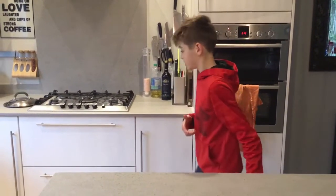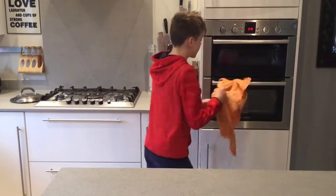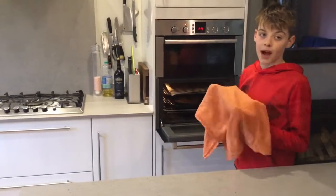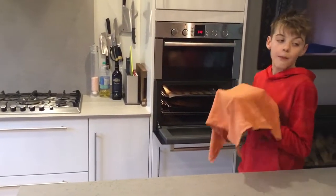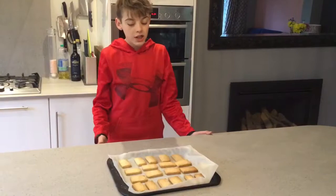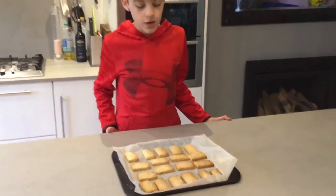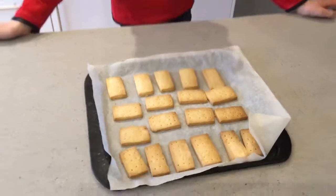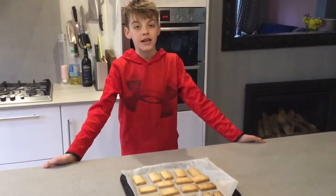Once the timer has gone off, you can take them out of the oven — like my timer has just gone off now. So I'll get a tea towel, and you might need to get an adult helper to take them out. I'm just going to get my adult helper to take them out. As you can see, they are golden brown.